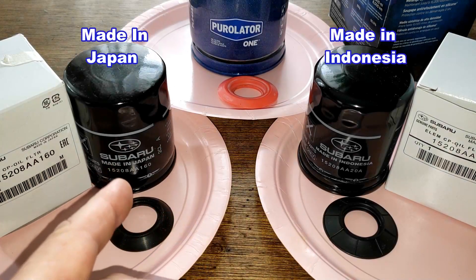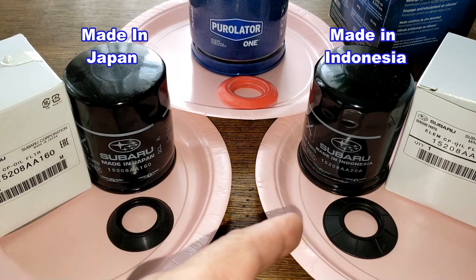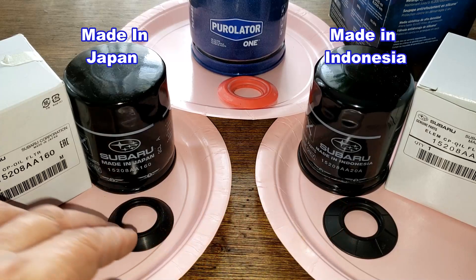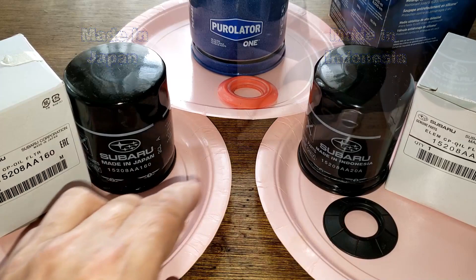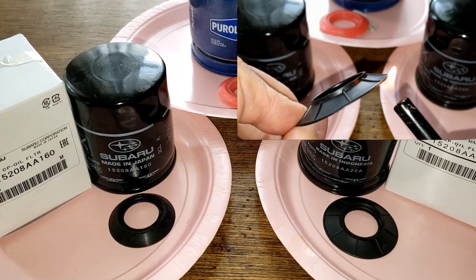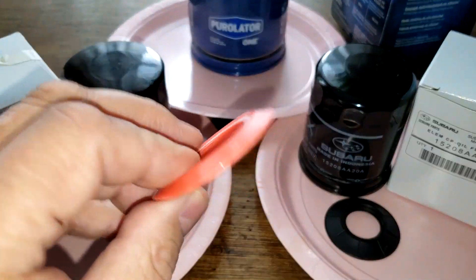A couple months ago I made a video about these two oil filters: the Subaru made-in-Japan oil filter and the Subaru made-in-Indonesia oil filter. They both appear to have nitro rubber drain back valves, so we're going to do a burn test to see if they're nitro rubber or silicone. We also have the Purolator 1 here, which is known to have a silicone drain back valve, and we'll use it as a reference.